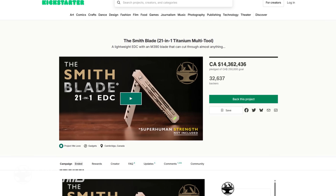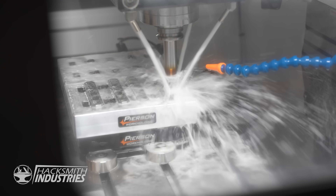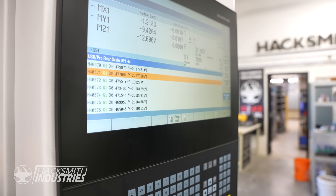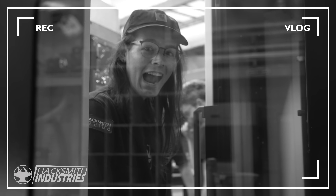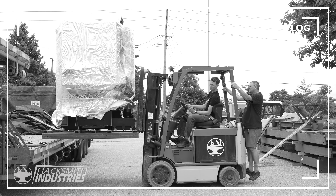Hey everyone, our Kickstarter has blown past our expectations and I can't thank you enough. Because of your support we're able to level up the shop — new gear, new tools, new machines to bring the Smithblade to life. These vlogs are where we'll keep you posted about how things are going and we hope you have as much fun watching the progress as we have making it.